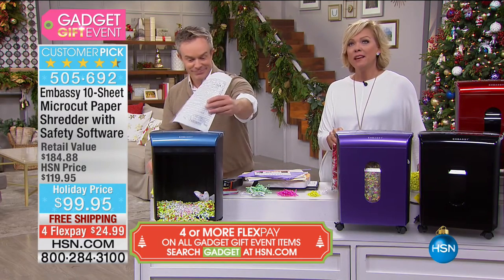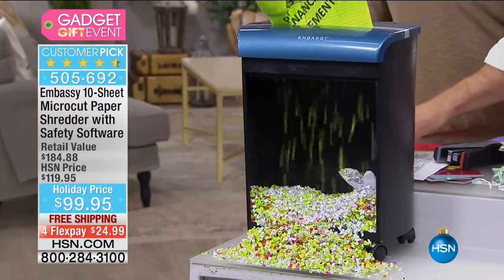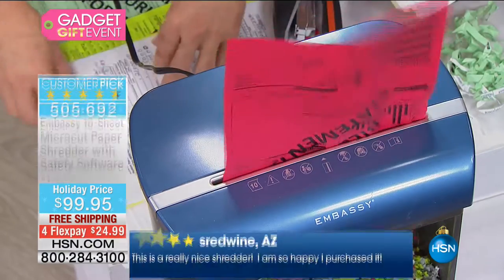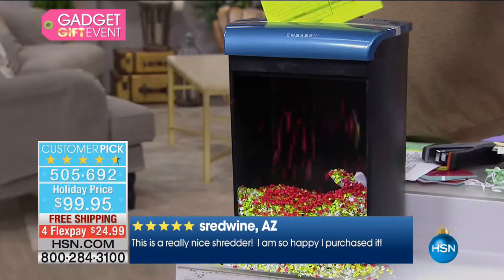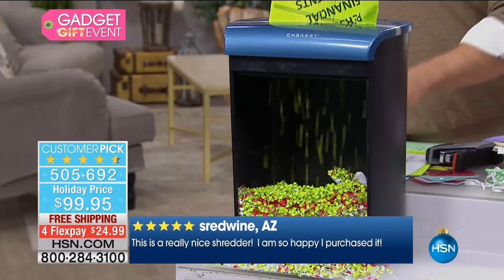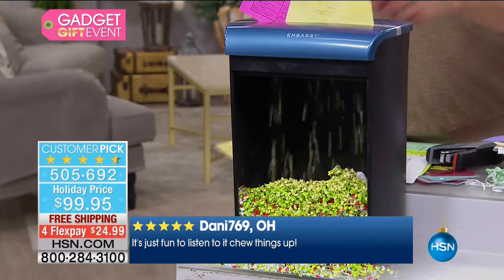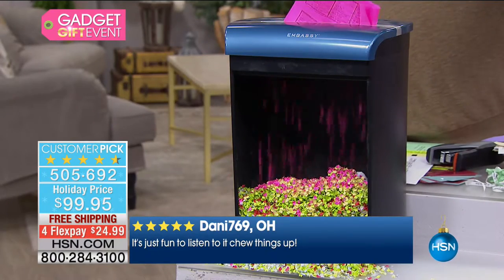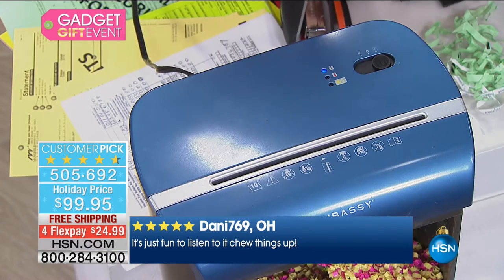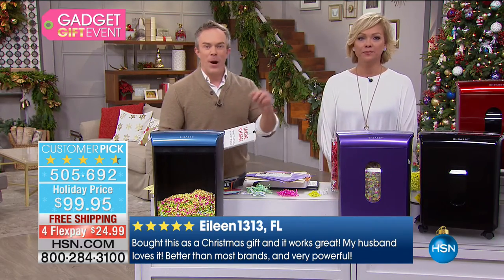A million more women a year are victims of identity theft. There are seven people in the studio right now — it could happen to any of us. A lot of us think we just need to call the credit card company or the three credit agencies, but you actually have to go through the Federal Trade Commission. It's not six or eight pages — it's 68 pages of federal bureaucracy to repair and put everything on lockdown.